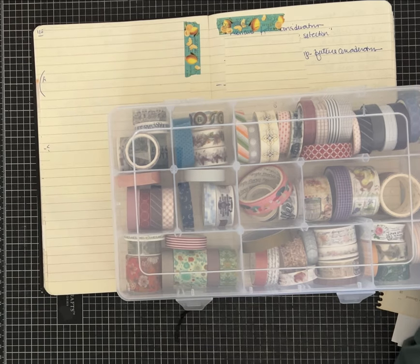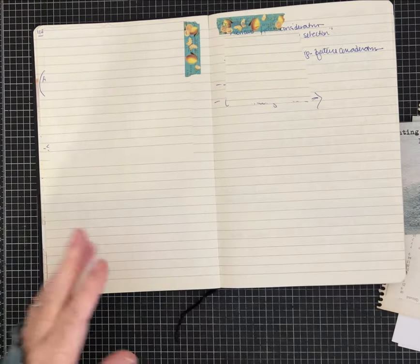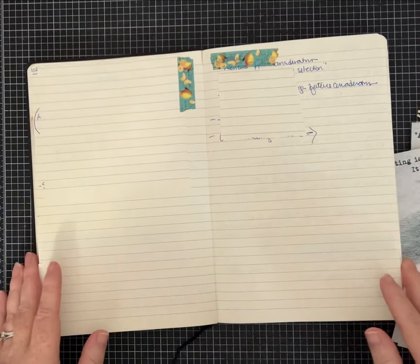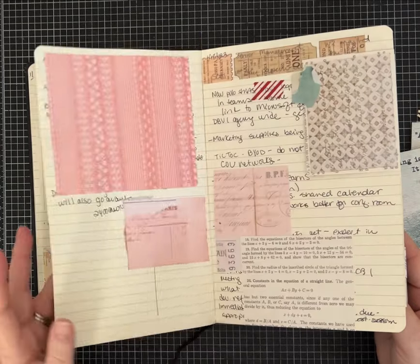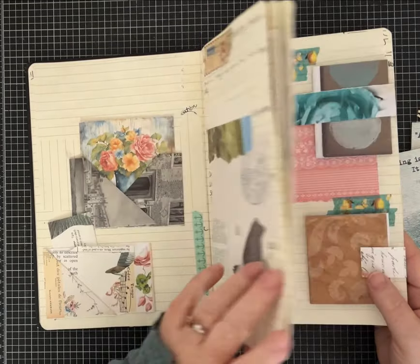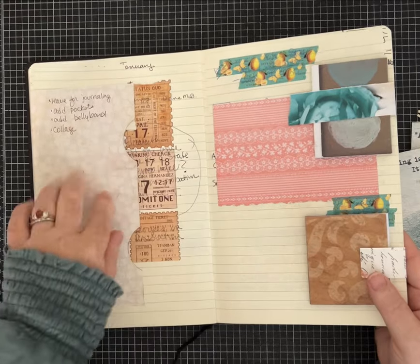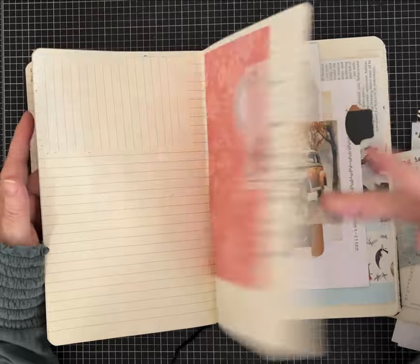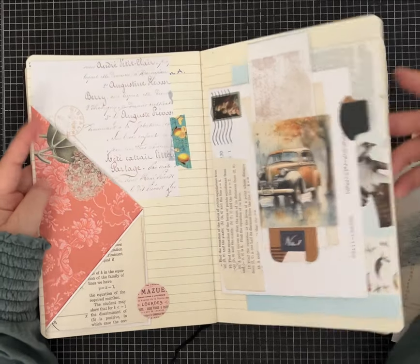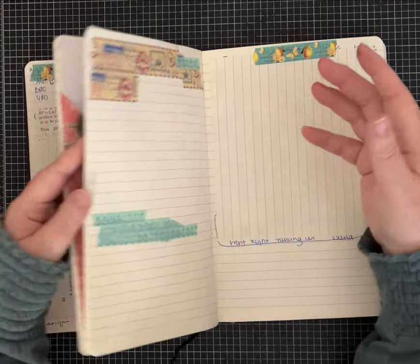What was kind of funny is when I was prepping this old notebook of mine to be my junk journal idea book, I actually used quite a bit of washi tape to cover up some of the writing and to give the pages some interest. Not every page has washi tape on it but a lot of them do.